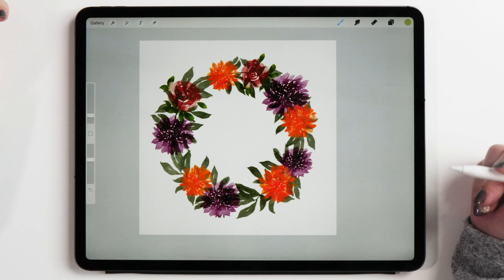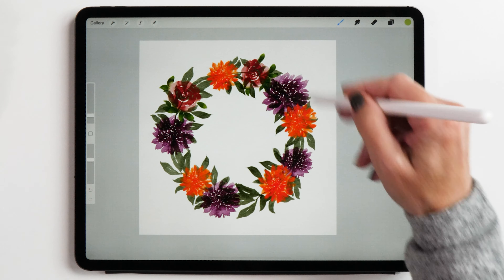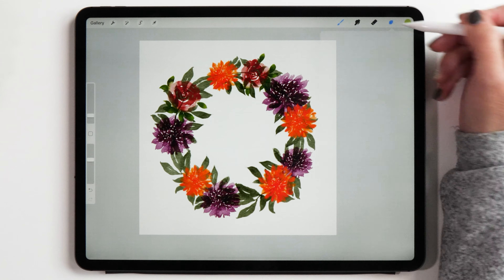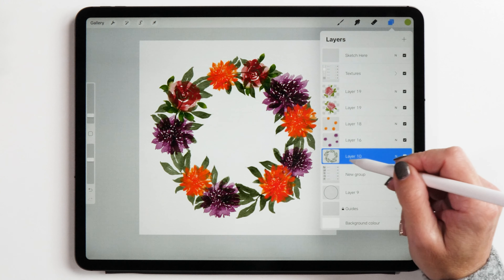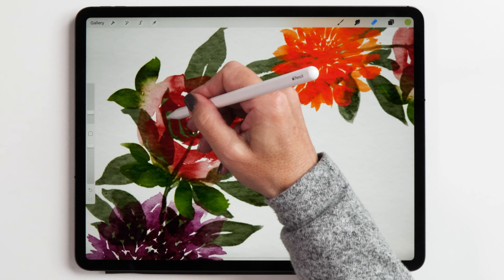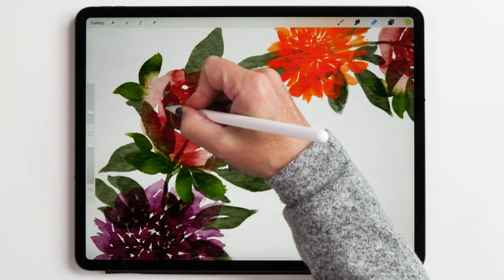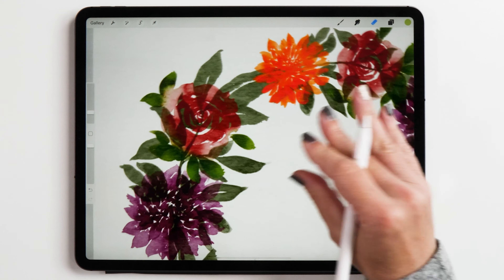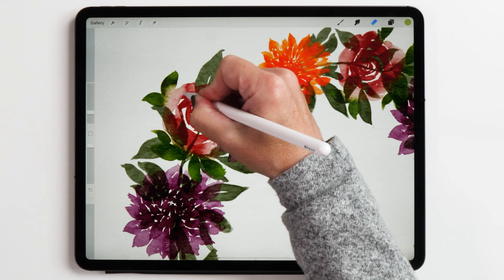The next step is to remove some of the leaves that are underneath the flowers to make them come through a little bit nicer. You already know how to do that from our previous videos — you can either create a layer mask or use the eraser tool to erase part of the leaves that you don't like. I've decided to use the eraser this time, but it's definitely more professional and safe to use the layer mask feature.